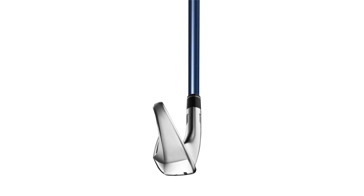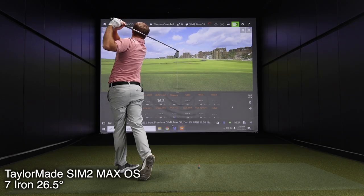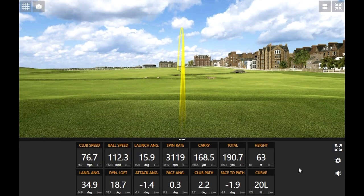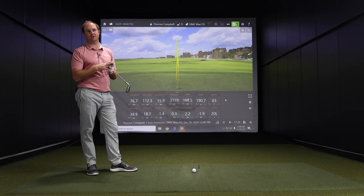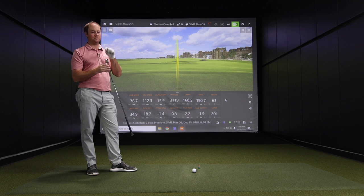I'll try and swing the same speed for the next five swings and see what happens. My club speed was 76.7 on that first shot — check out that distance gain. Spin dropped and the ball went 190 yards. The five shots with the SIM 2 Max, none of them went over 180 — they were right around 178. You just gained 10 yards with the SIM 2 Max OS. Every degree of loft is about three to four yards, and the stronger loft caused less spin and made it go further.